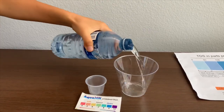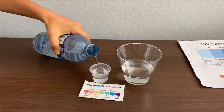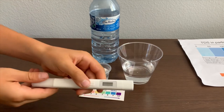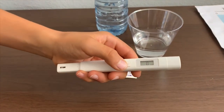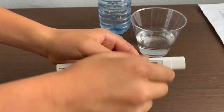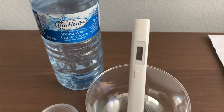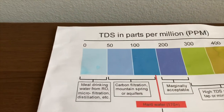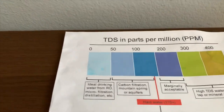Let's pour some water in. First, we're going to test the TDS level. If you want to buy this TDS tester, check the link down below. Turn on the TDS tester, make sure to zero it and put it in. 179 — that is carbon filtered mountain spring water from aquifers.